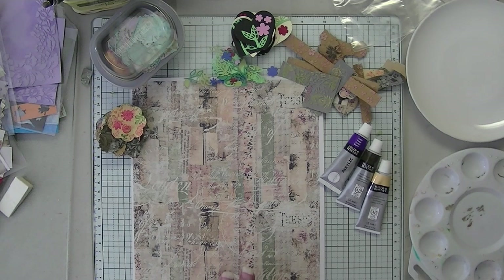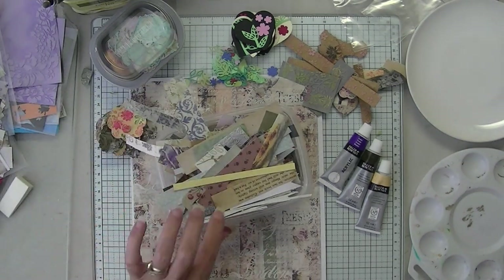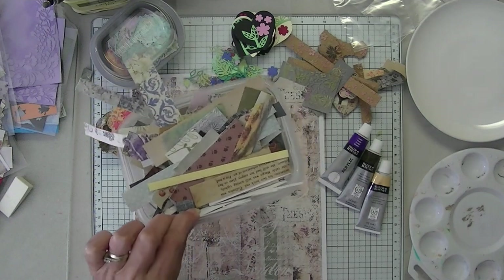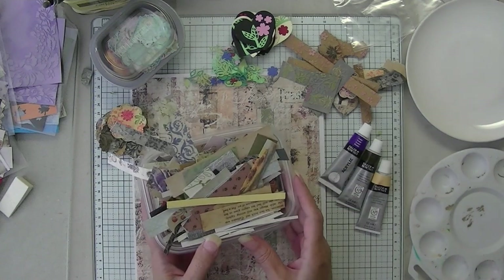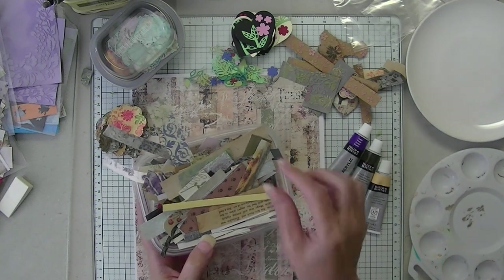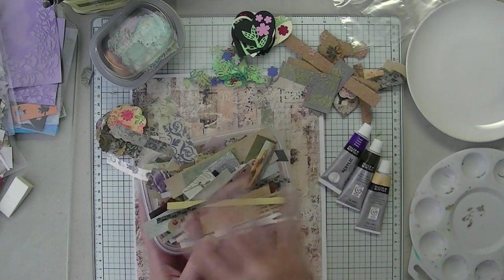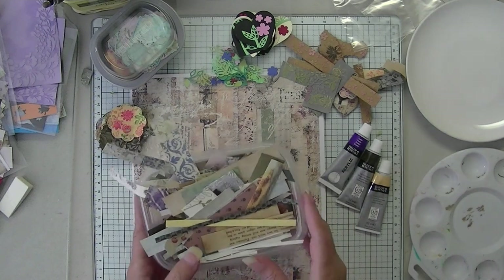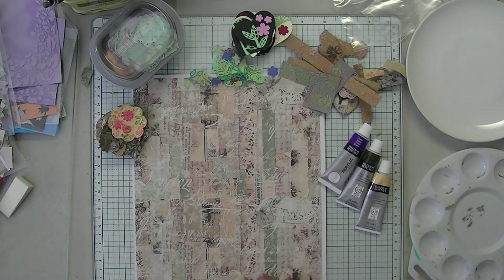Another housekeeping chore — I had to tackle this little box which was getting full. I put these behind labels, behind words, make fishtails. If I need a tiny little border or whatever, those tiny little pieces go in there. And it was getting way too full, so I had to tackle that.